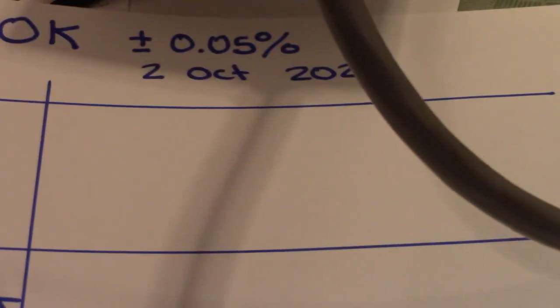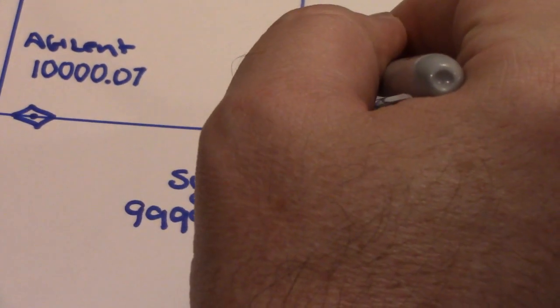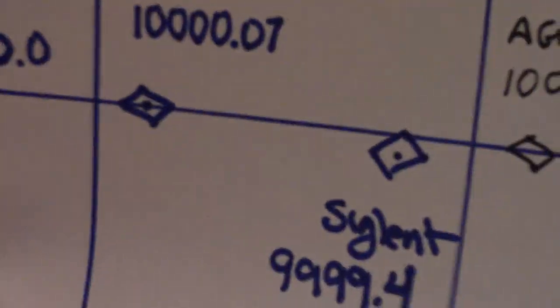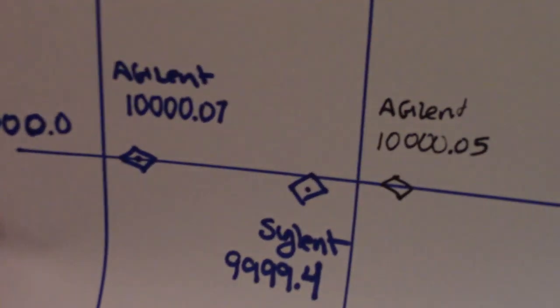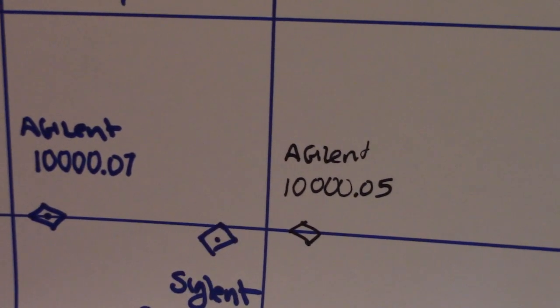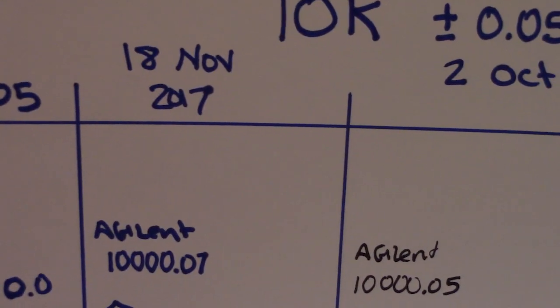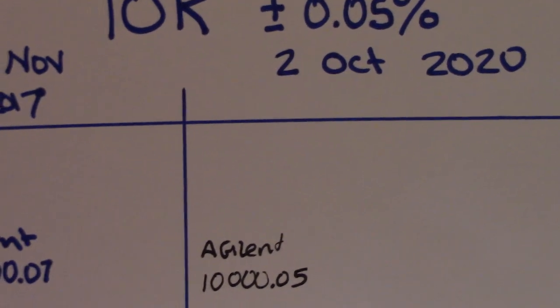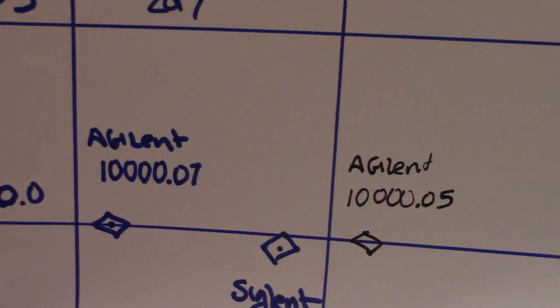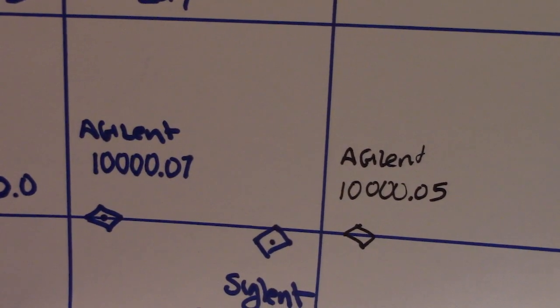So that's what it measured three years ago and that's what it's measuring today — 10.00005 on October 2nd 2020 versus 10.00007 on 18 November 2017. Absolutely incredible. That's why people pay the money for Agilent — that's a remarkably accurate and precise reading.